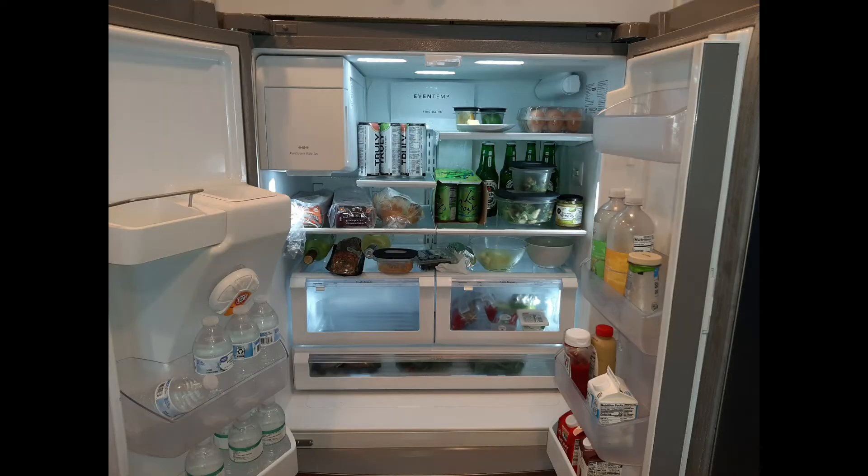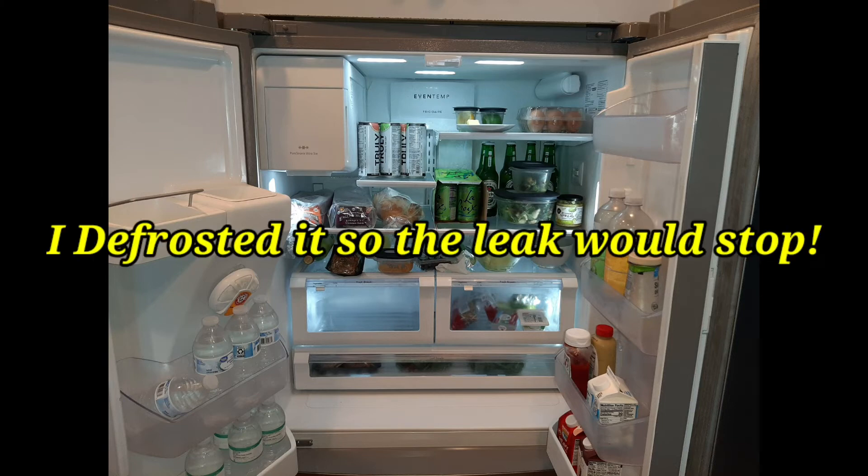This French door refrigerator was under the manufacturer warranty, so that voided the home warranty and I had to stop working on it. I assisted the customer in getting the certified technician out there under Frigidaire to complete the repair.